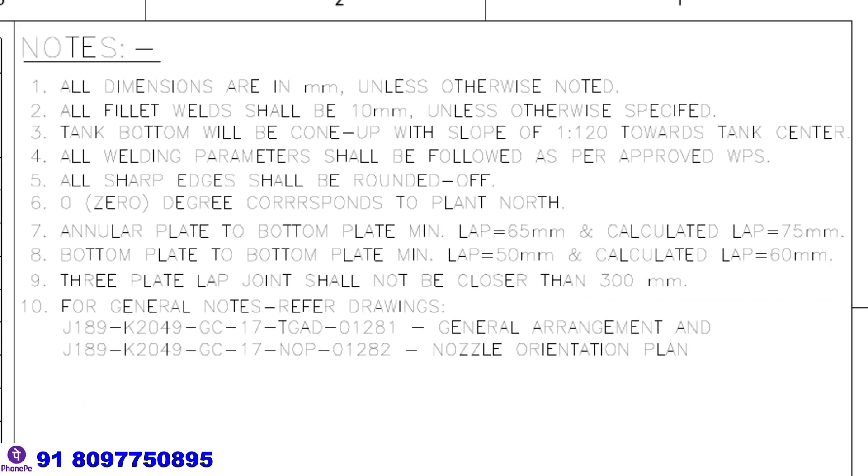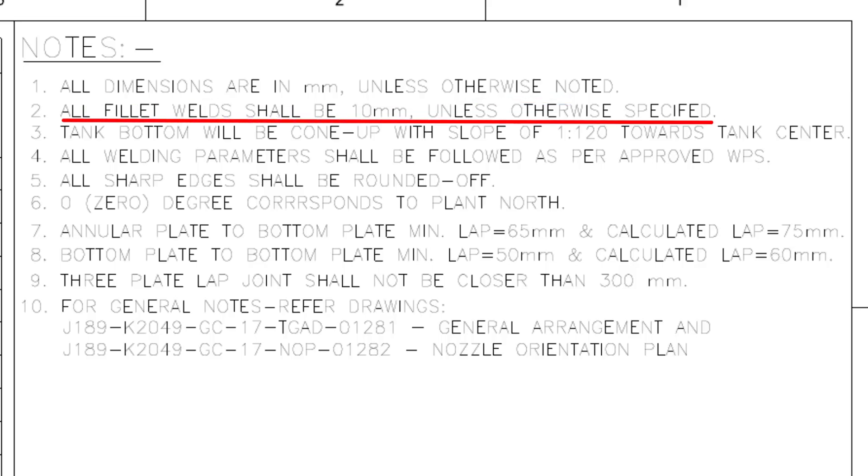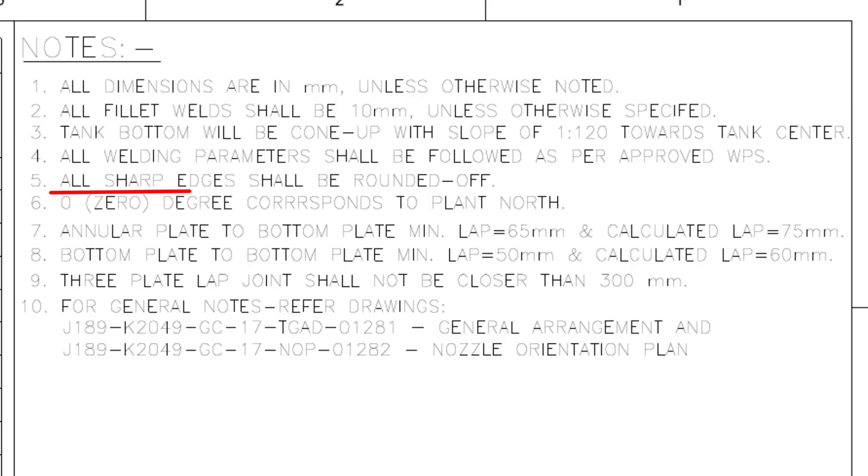Have a look at the notes. All dimensions are in millimeters unless otherwise noted. All fillet welds shall be 10 millimeters unless otherwise noted. Tank bottom will be cone up with a slope of 1 to 120 towards the tank center. All sharp edges shall be rounded off. Zero degrees corresponds to plant north. Three plate lap joints shall not be closer than 300 millimeters.